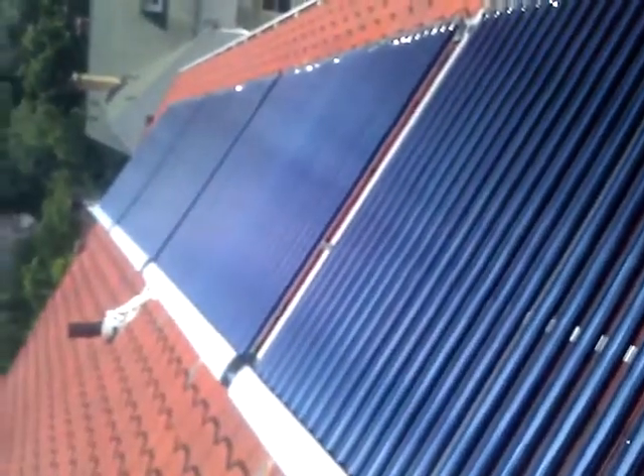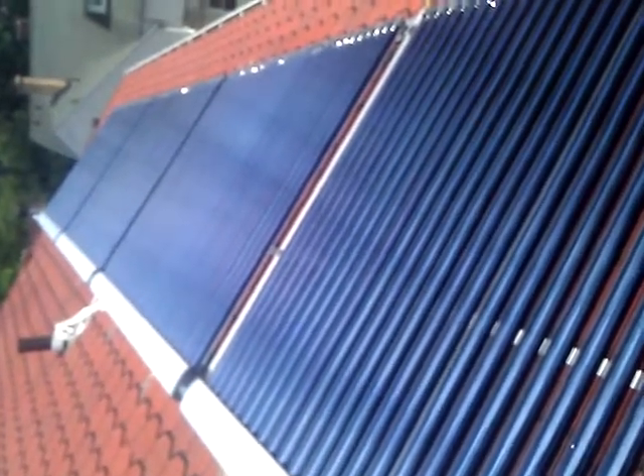So that's what it looks like — there are 120 tubes, for collectors by Pelly. It looks like that's it on the roof.